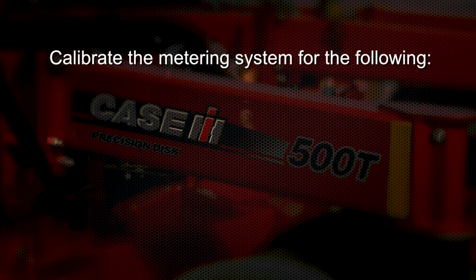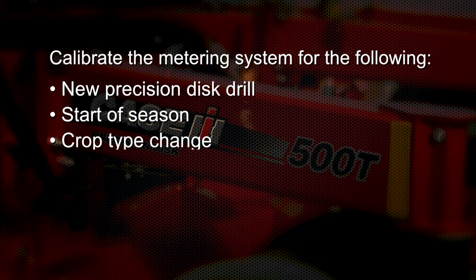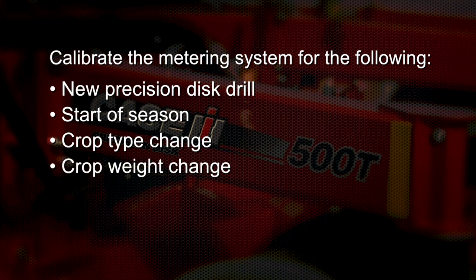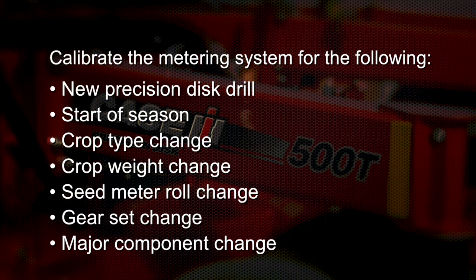There are seven reasons why we would calibrate the metering system on the Precision Disc 500T disc drill: when the drill is brand new, start of a season, any time we change the crop type, any time the weight of that crop changes, when we change the metering roles, changing the gear set from one-to-one or the three-to-one ratio or vice versa, and any time we change a major hydraulic or metering component within the entire metering system.